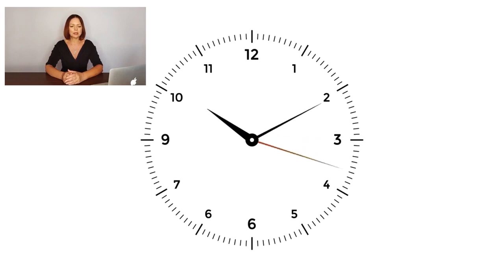Seventeen, eighteen, nineteen, twenty, twenty-one, twenty-two, twenty-three, twenty-four, twenty-five, twenty-six, twenty-seven, twenty-eight, twenty-nine, thirty, thirty-one, thirty-two, thirty-three, thirty-four, thirty-five, thirty-six, thirty-seven, thirty-eight, thirty-nine.